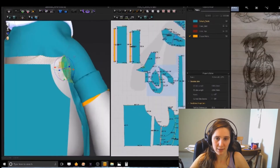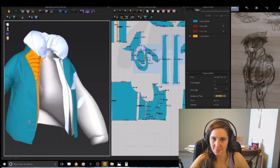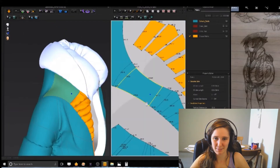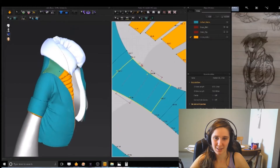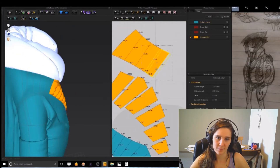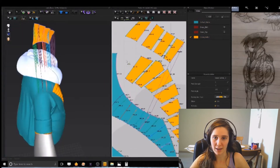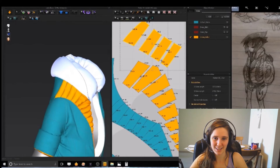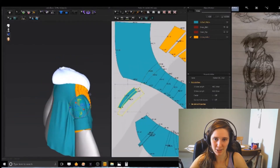Just doing the back of the jacket. I actually love this program so much — it just makes everything easy. More cutting, and I ended up with so many different pieces. Here's me applying the pressure just right.